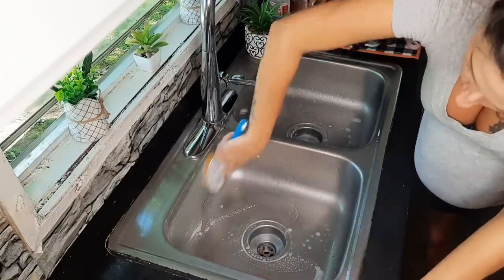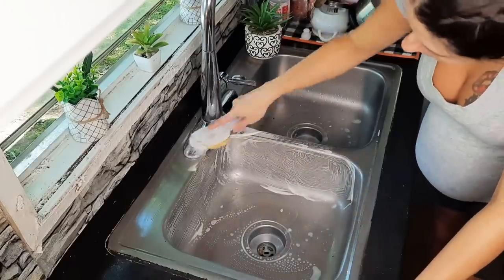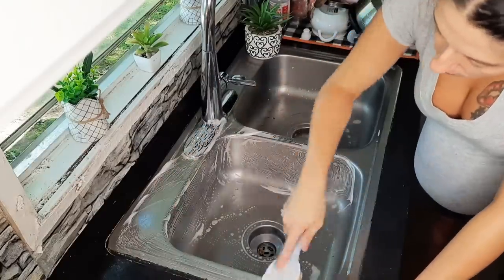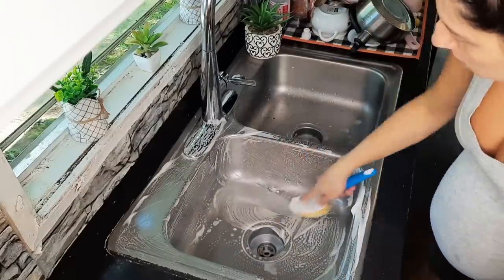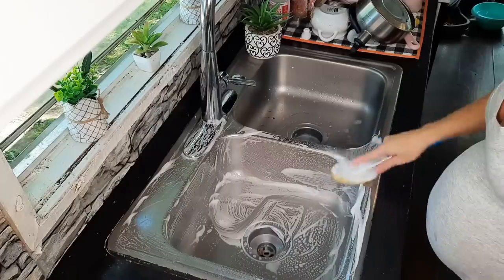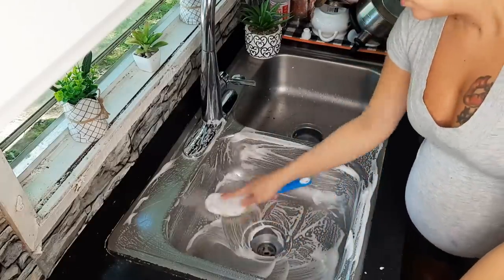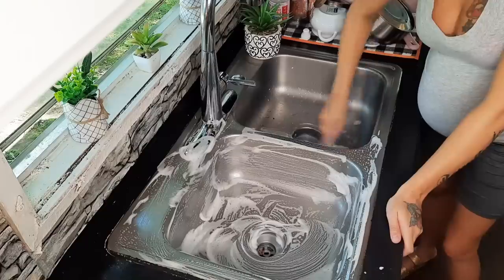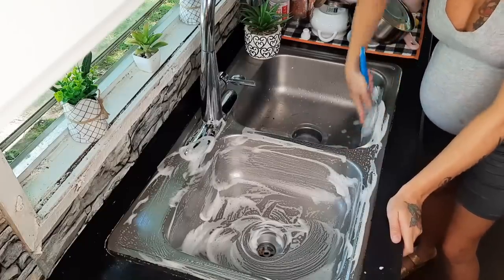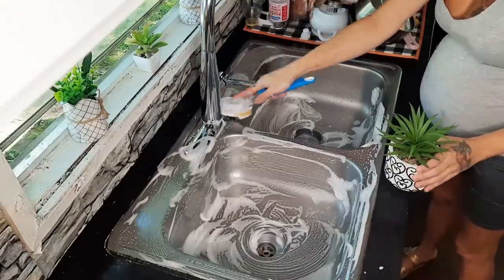Now I'm just scrubbing out my sink — I did have a ton of dishes to do, went ahead and knocked those out. I'm scrubbing the sink out really good because I do plan on opening up all of my baby bottles and nipples and letting them soak in some soapy water and air dry. So I want to make sure the sink is good and clean before I do that.